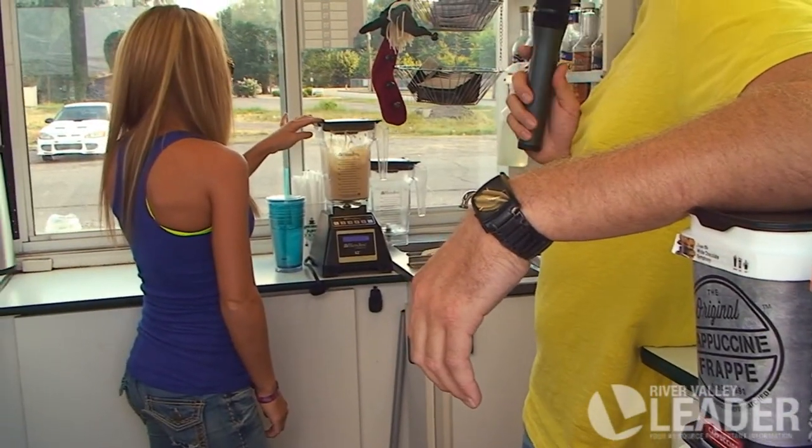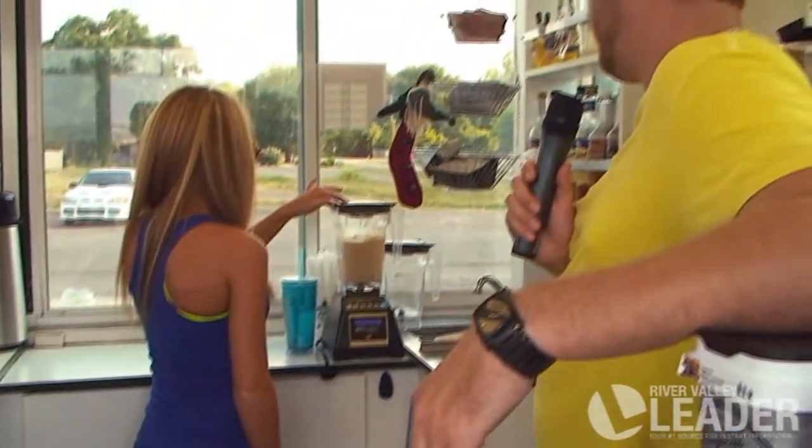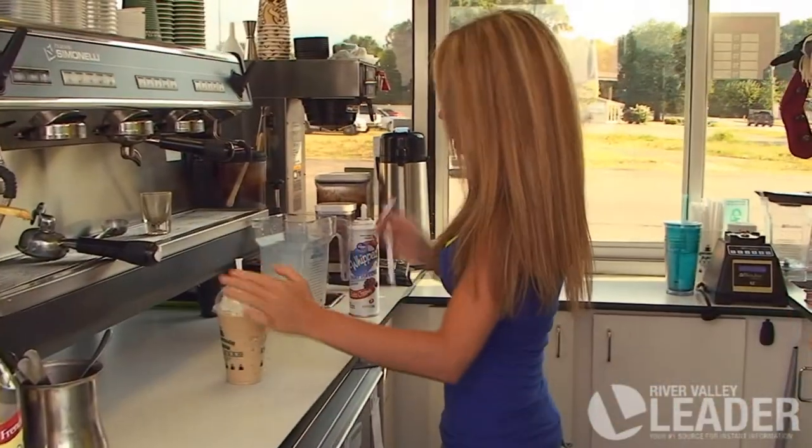She puts it in the blender and it takes about 10 to 15 seconds to really blend it up to a good consistency. Looking good, looking good — made by yours truly, Rachel.